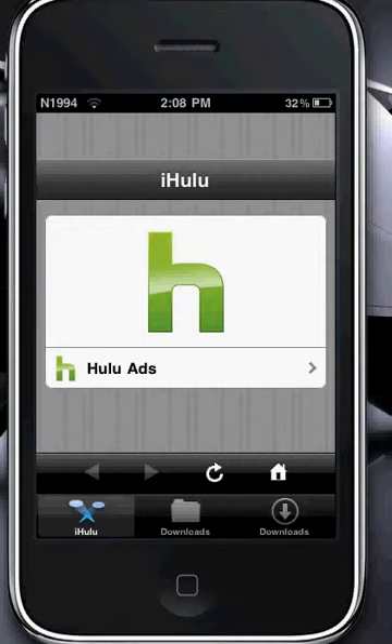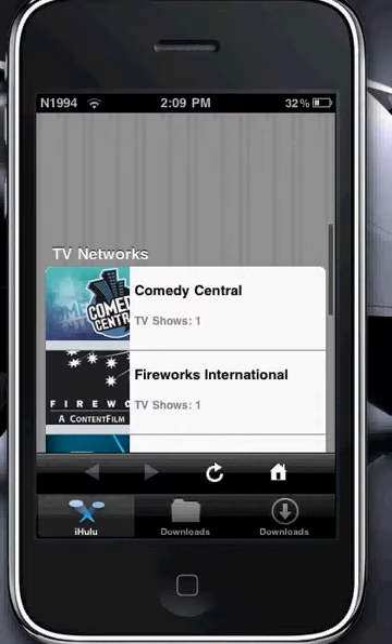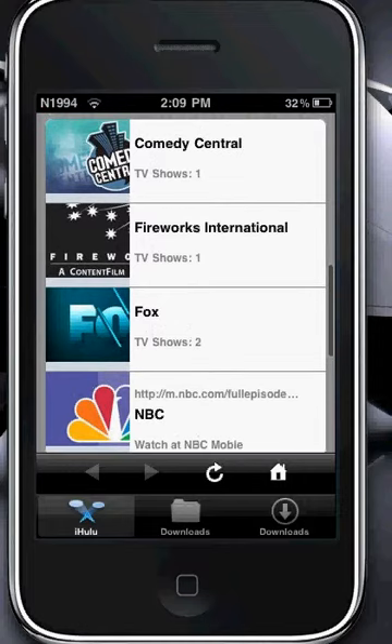There's not that many shows, but whatever shows they do have, they have the whole season. What I do is for cartoons like South Park, Simpsons, Family Guy, all that stuff —